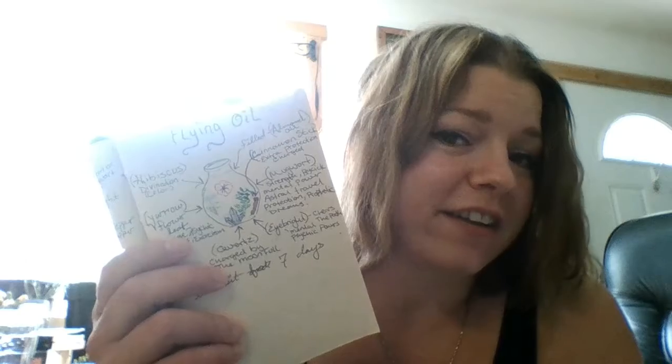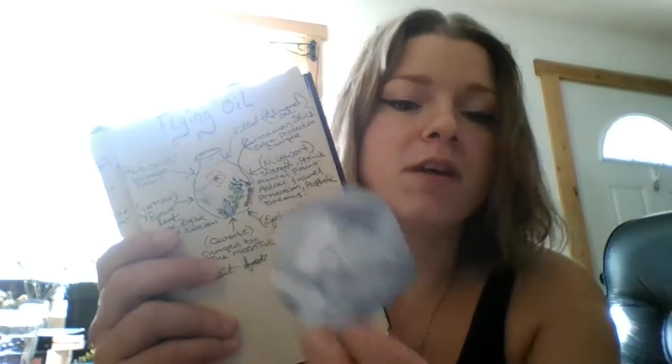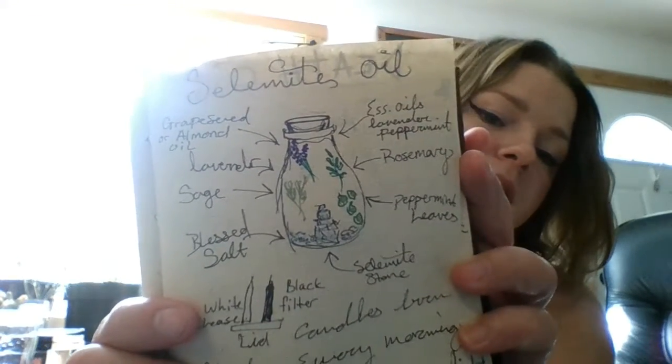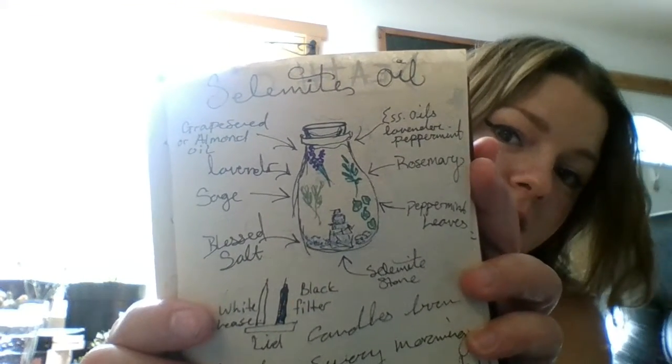That's kind of an interesting idea, I thought. I'm also going to be adding this in there — a lady on a broom, flying. I love it. That's what I'm going to add. Also my death oil and my selenite oil — did the same thing.